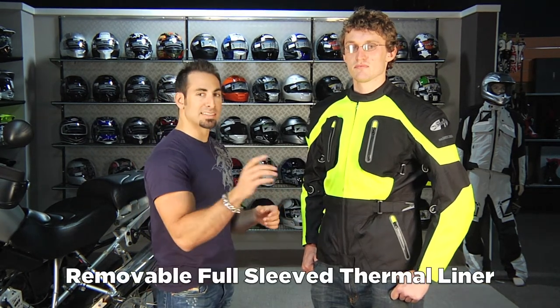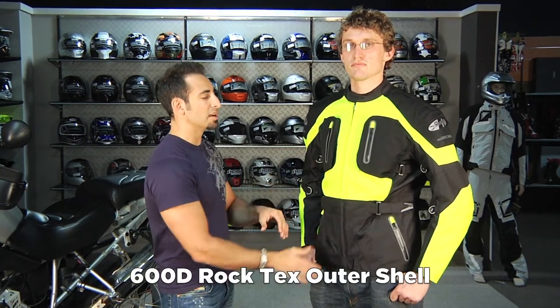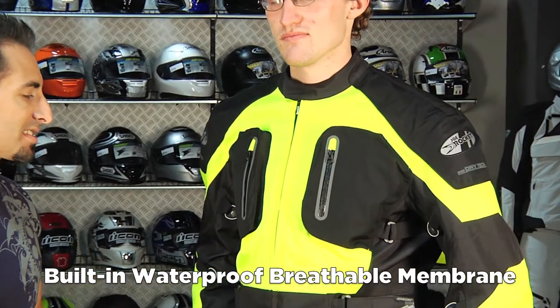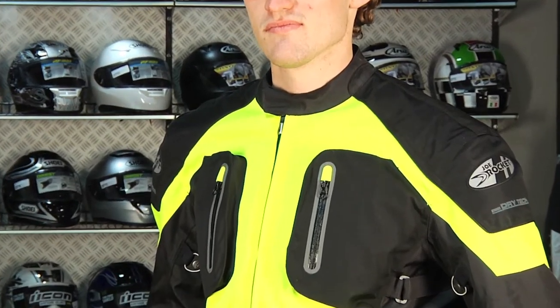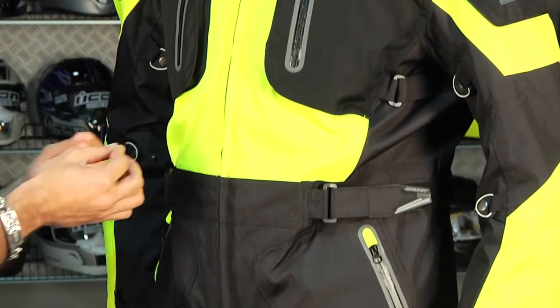You have a removable thermal full-sleeve liner, but this is the Roc-Tec system — a 660 denier outer shell with a built-in waterproof breathable membrane. The waterproofing is non-removable on this jacket. In the dead of summer you're going to be able to flow some air, but not crazy amounts because the waterproofing is built in.